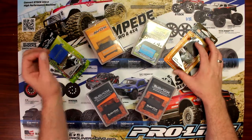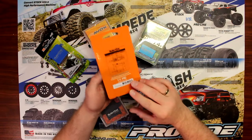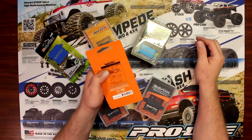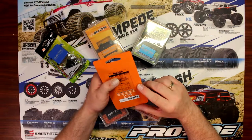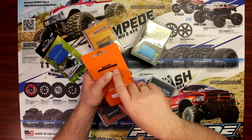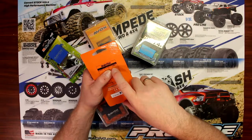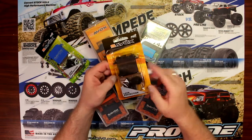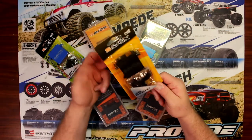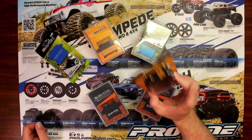Let's start with the one that's kind of basic. A lot of people use this one for crawlers. This is the Savox SC0251MG — MG meaning metal gears. The weight is 61 grams, speed is 0.18, and the torque at 6 volts is 222.2 ounces. Great servo with a plastic case and metal gears. You can use it for crawlers, short course, or multiple vehicles.